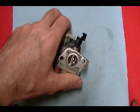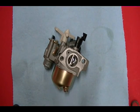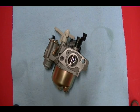I've never had any fuel run through this carburetor — this engine is straight from the store. So I thought it would be an interesting video to take this carburetor apart and record the float height. It should be exactly what the manufacturer recommends because it's never been run, so it should be the float height set by the engine manufacturer.